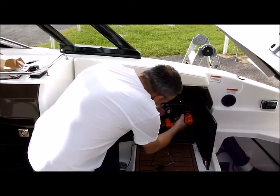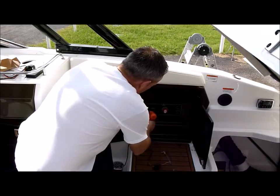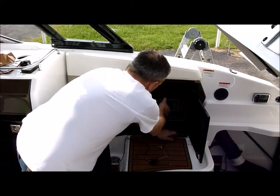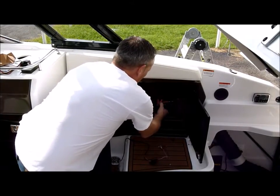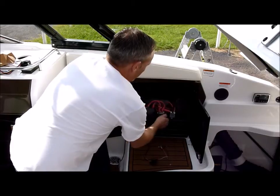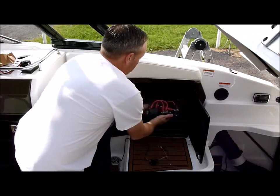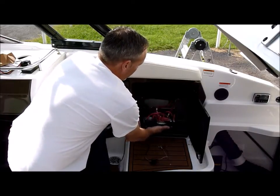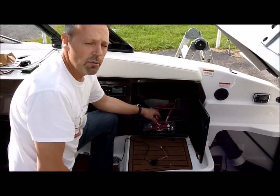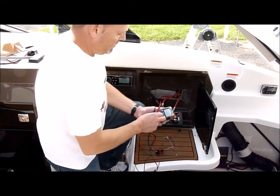I'm going to go ahead and pull this out here and expose the back of the switch. A lot of times these panels can be pretty tough to pull out — you've got a lot of wires back there. What we're going to do is find the lead that's coming in from the battery that's hot all the time. To do that, we're going to grab our multi tester.